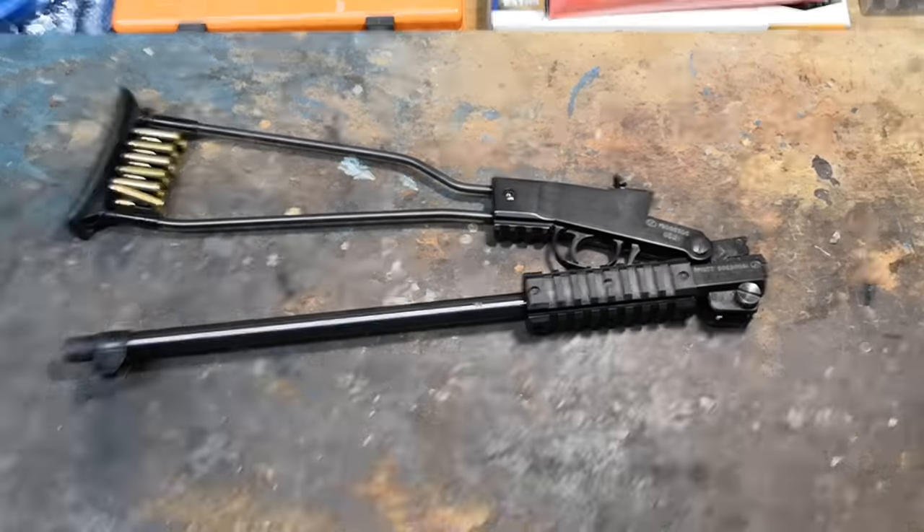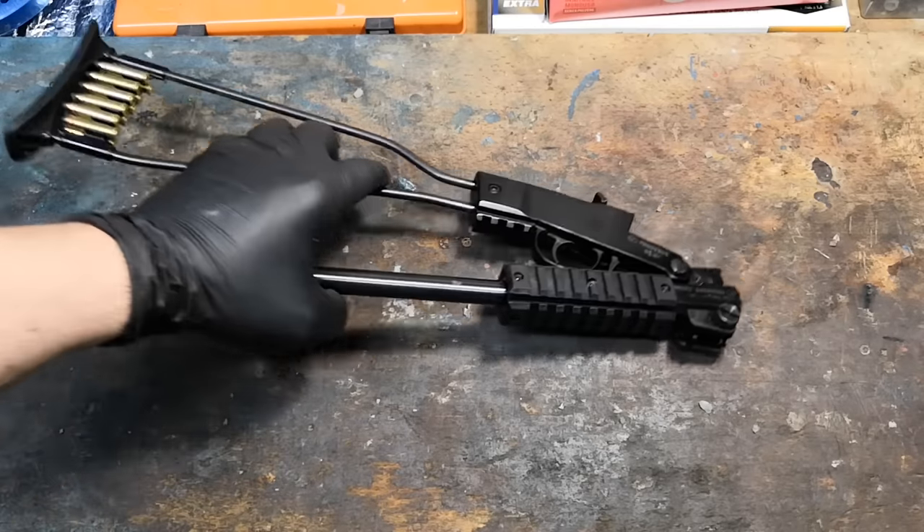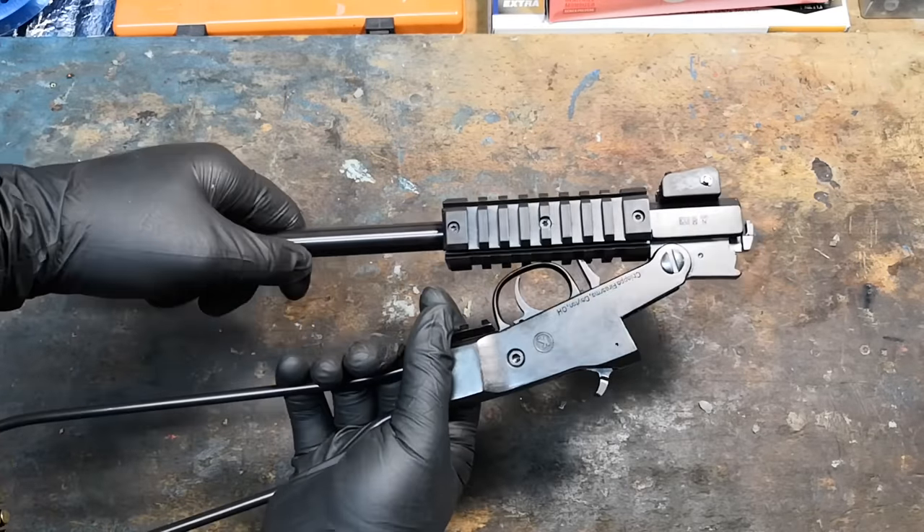First of all, I want to make clear that I have no links at all with said brand, nor any economical interest in reviewing this gun. I'm just doing it because I want to share it with you.